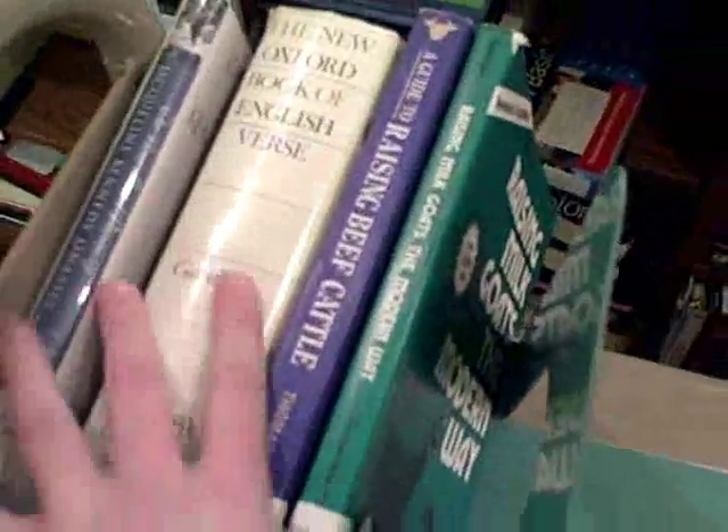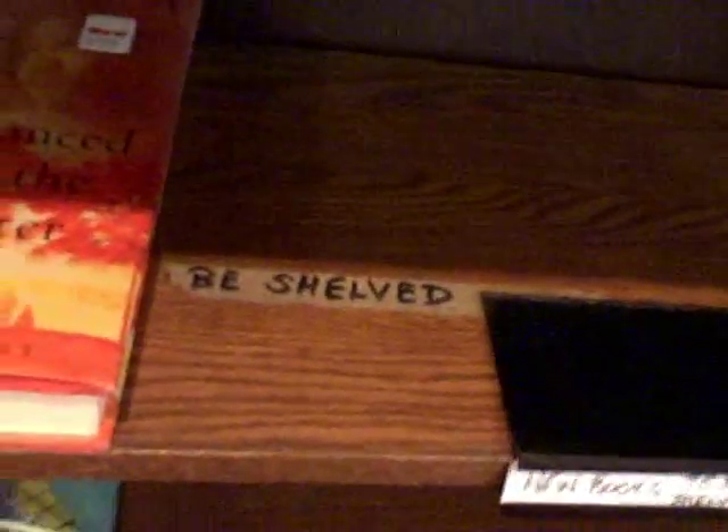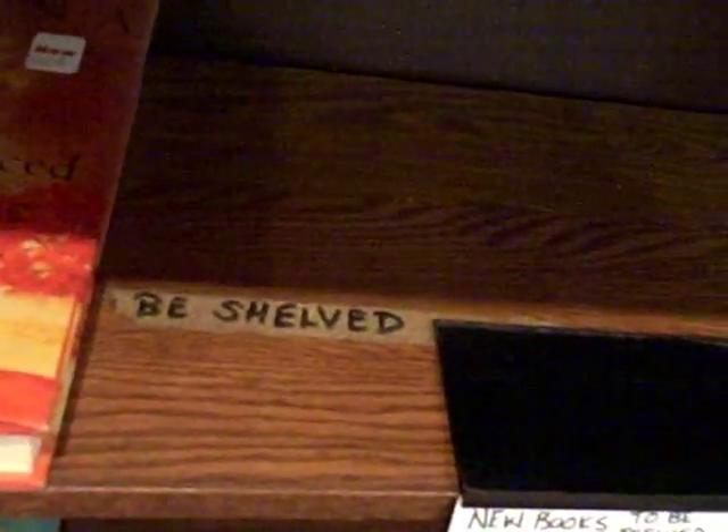Moving on to the adult cart: fiction items go all the way along the top shelf — just make sure you don't put any new items there. On the second shelf, we've got sci-fi, mystery, and westerns, including the paperbacks for those types. The bottom shelf has magazines, newspapers, and folios. On the back side, non-fiction goes up top. All new adult books go on the next shelf — remember it's three months back, so since it's October, anything from July and later is shelved there. Anything before July should have its sticker removed and be placed on the regular cart.